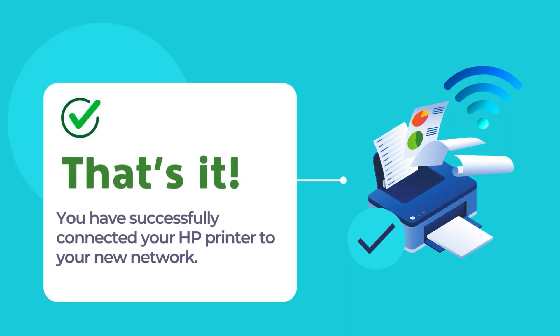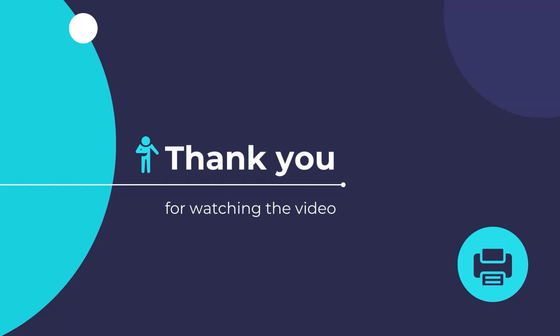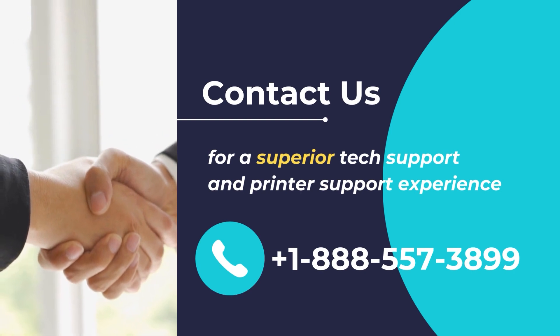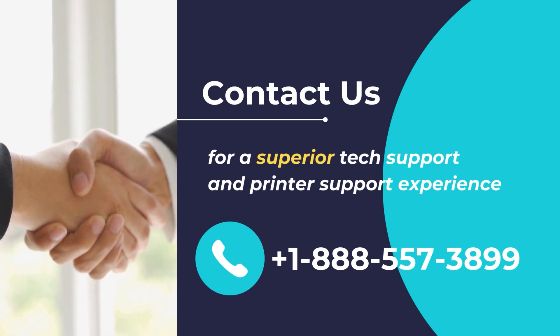That is it. Your printer should now be connected to the wireless network. Now you are all set and ready to issue your first print using your printer. We hope that you found this video helpful. Thank you for following our video and wish you a great day. Contact us for a superior tech support and printer support experience. Call us at plus 1-888-557-3899.